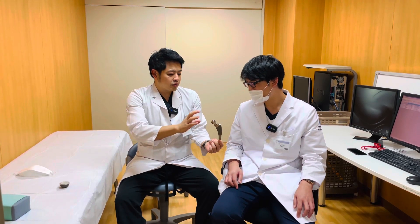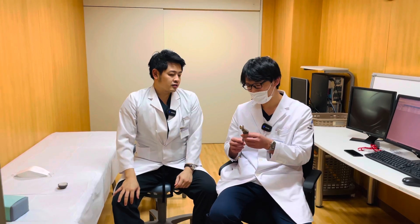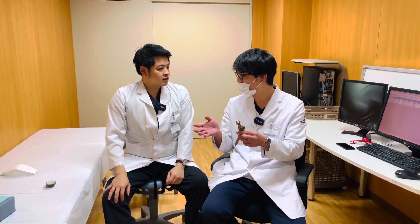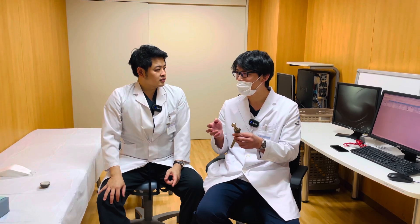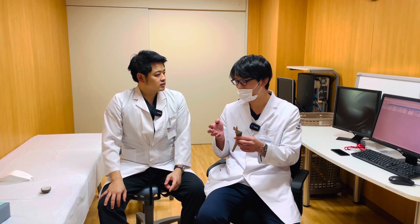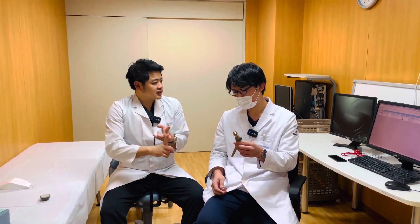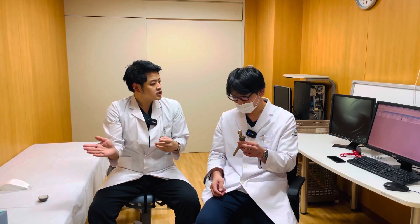What is the advantage of this stem? The stem is a modular neck stem. We can choose anti-version or retro-version, or offset. There are 16,204 types of neck choices we can choose, about the length and offset, and also the anti-version and retro-version.